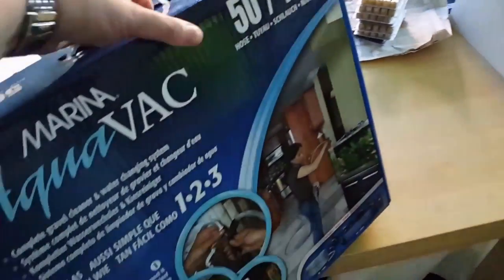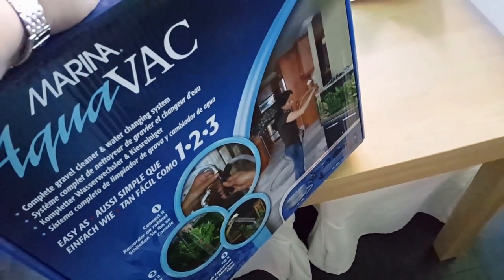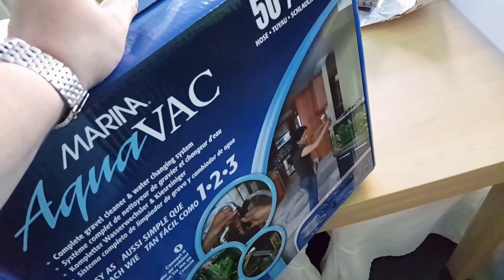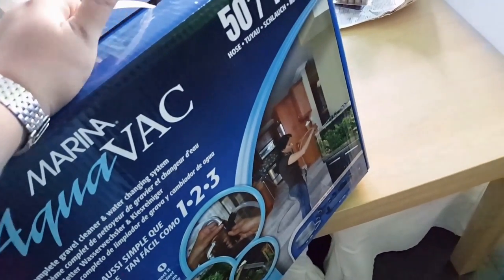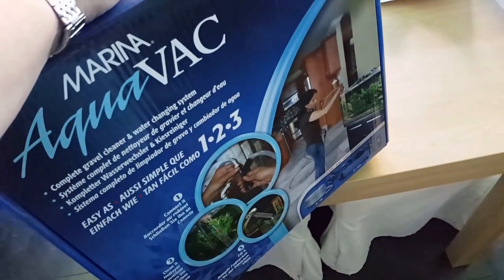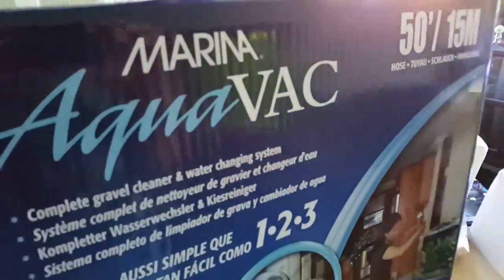I also got another water change kit. If you see my channel, I have a lot of tanks, and you should have at least two. So if you have some disease or problems in a tank you can use the old one for that tank and this new one for all the other tanks — so you don't spread any virus or bacteria from water to water. This is the Marina Aqua-Vac.